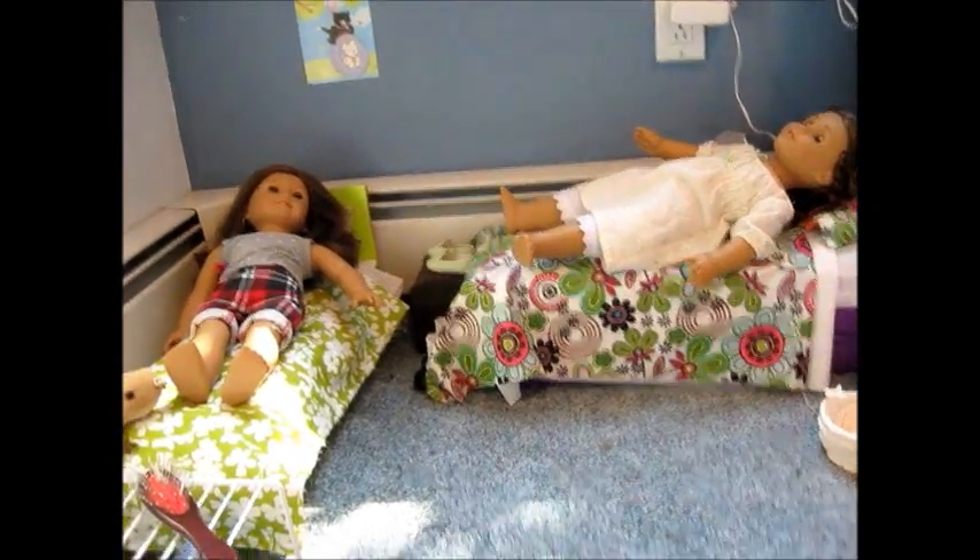Hello everybody! I am going to give you a tour of my doll room. As you can see from my last two videos, I had changed some stuff. I added some things, and I also moved my flute stand out of the way. So, this is their room.